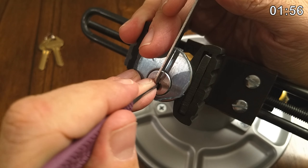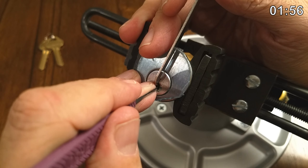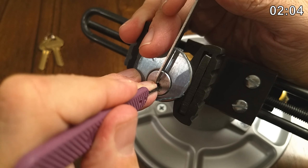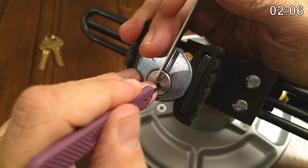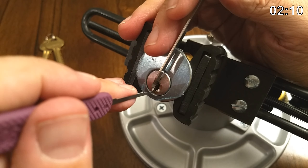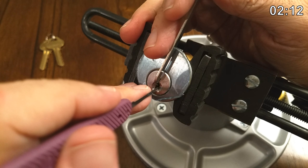Let's check one — nothing. Two — nothing. Three — springy. Four is kind of nowhere to be found. Five — springy. Six. Got an overset somewhere.